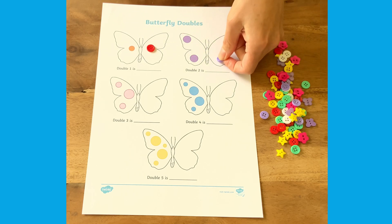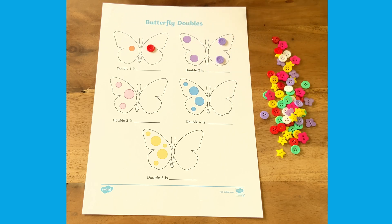Two spots, two more — double two is four.